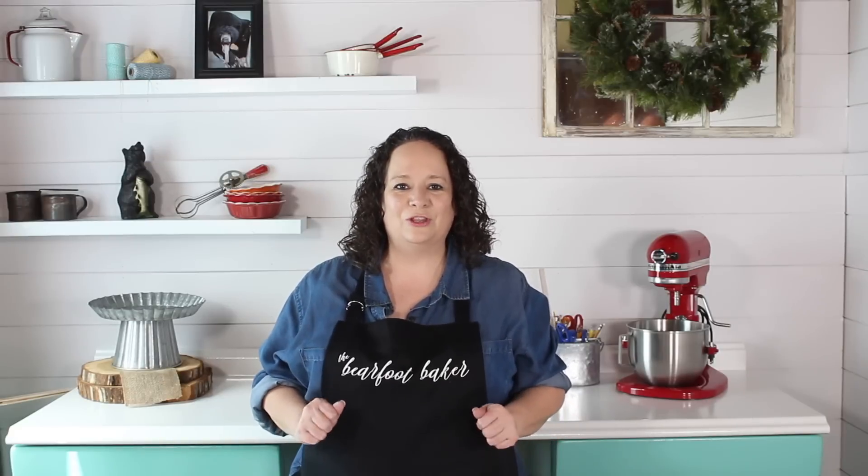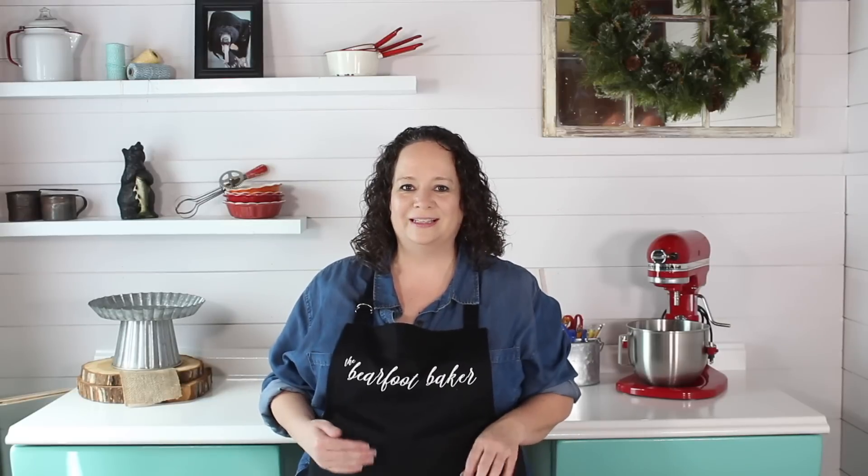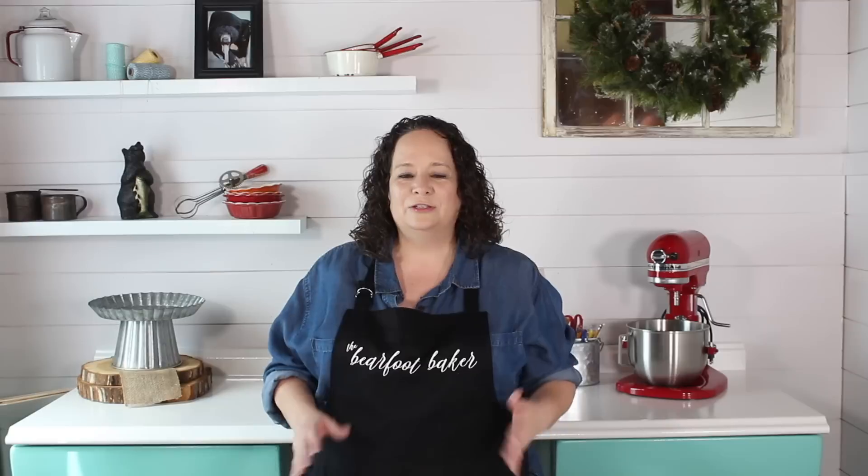Hi guys, welcome to the Cookie Network. I'm your host Lisa Snyder, also known as the Barefoot Baker. Today we are going to make the cutest little yeti cookies that you've ever seen. He is just absolutely adorable and I bet you'll never guess what cookie cutter we use. So hurry on back and let's make some yeti cookies — let's create!